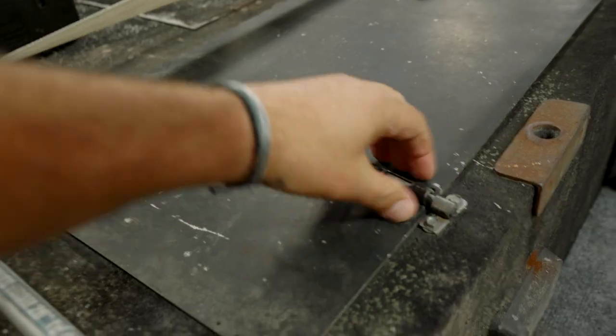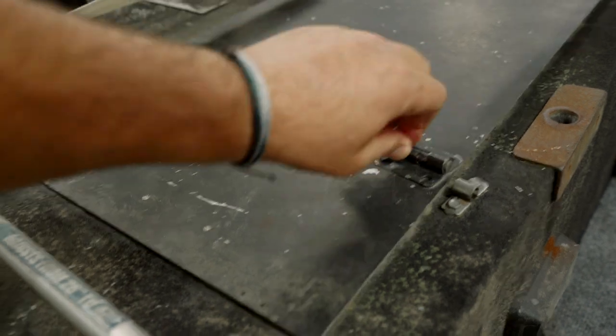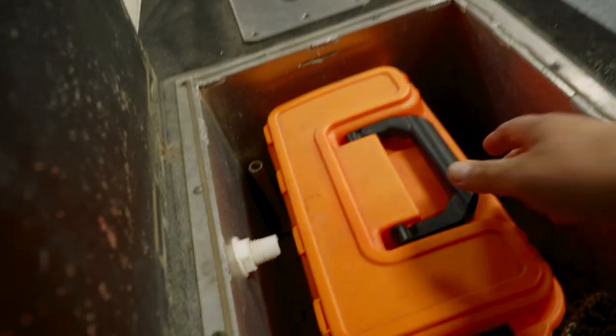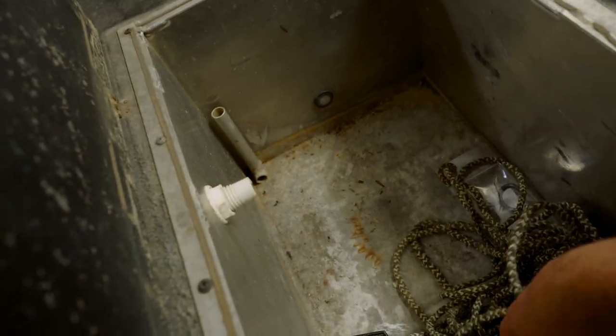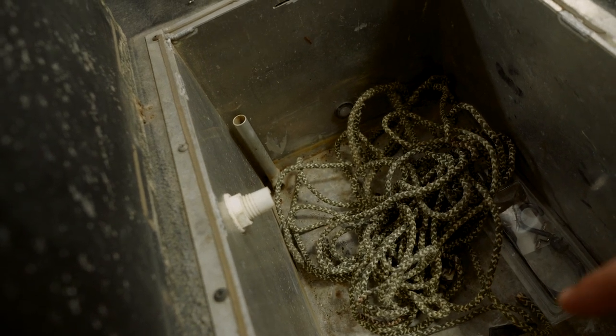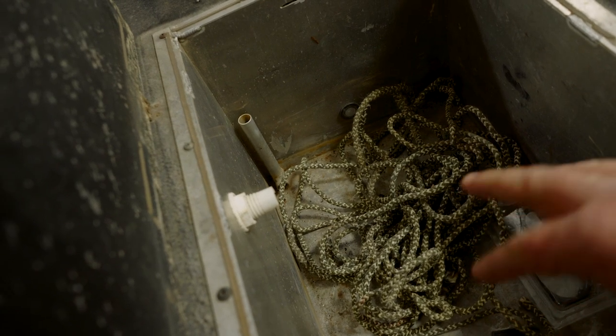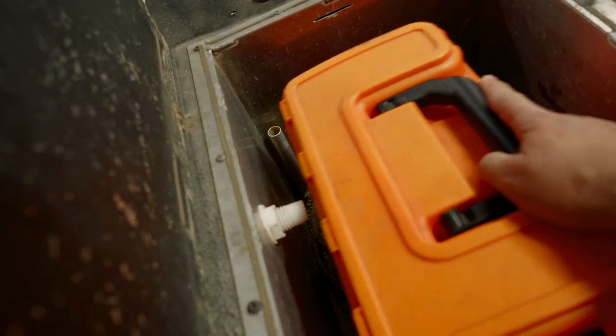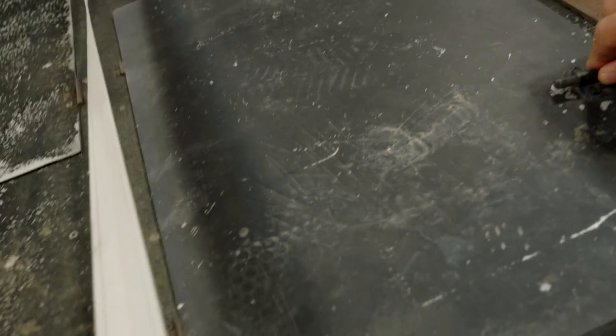That side right here is a livewell. As you can see, it's a handmade livewell. Right now I've just got my dry box in here, some rope, this and that. The bilge pump actually works, and the livewell pump works as well. But I'm not going to use it just yet — I don't know how many tournaments I'm actually going to fish out of this boat.